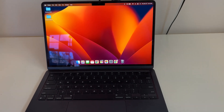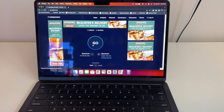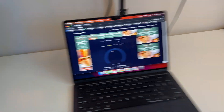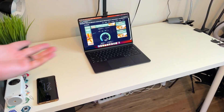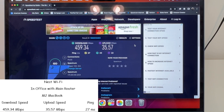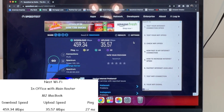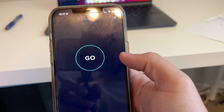Now we're doing another test with the M2 MacBook Air, about 10 feet across the room. The MacBook got a 459.34 meg download, 35.57 meg upload, and a 27 millisecond ping.